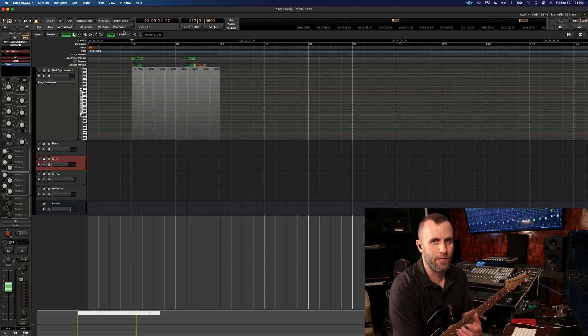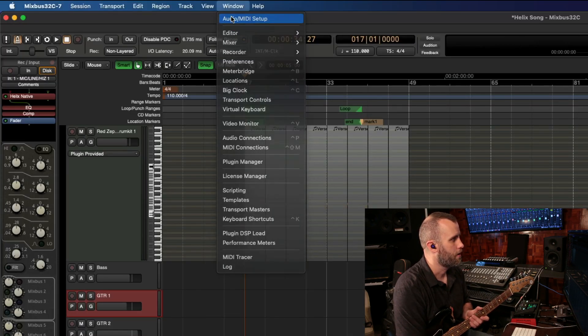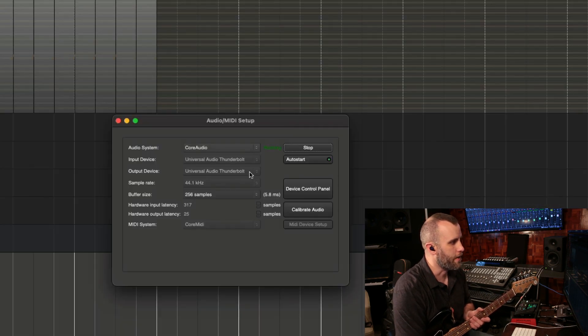So I'm going to show you how to get this set up in Harrison Mixbus 32C. The first thing we have to do is make sure we set our buffer size to a low enough setting so we don't hear a lot of latency while we record. To do this, go to Window > Audio MIDI Setup. You can see I currently have it set to 256 samples.